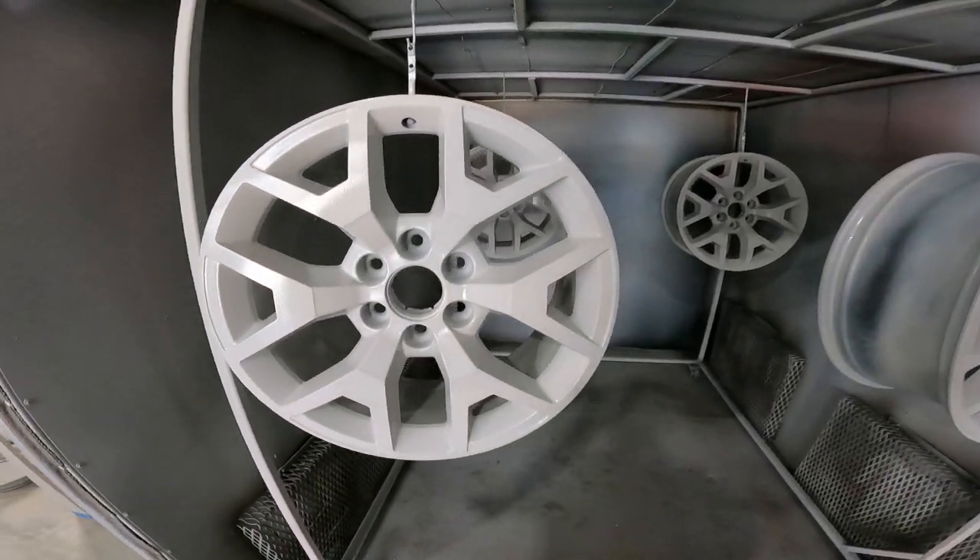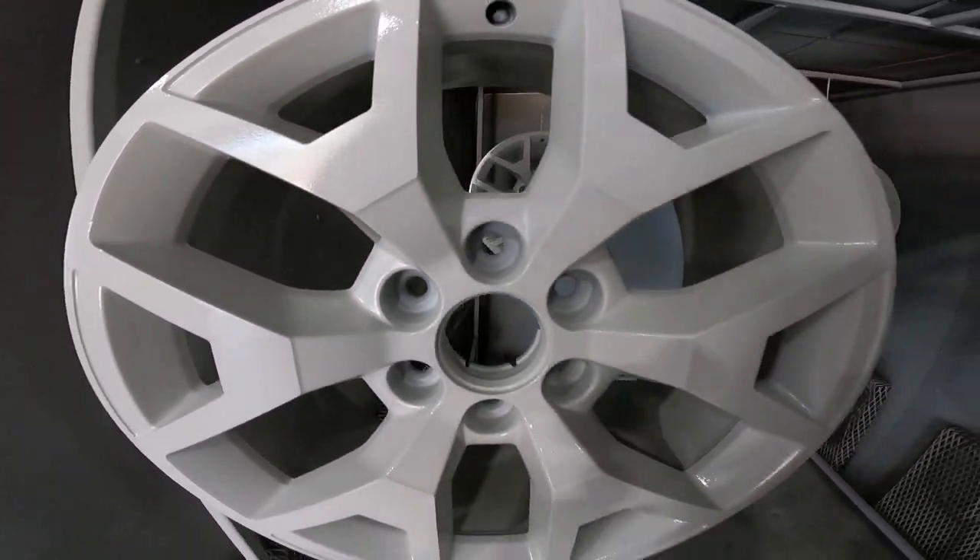Through the magic of video editing, we now have these rims all primed and ready to go. I'm going to throw some color on there and see what we can get them looking like. Let me know what you think of that point-of-view angle from when I was spraying the primer — if you like it, maybe I'll start doing it more often versus just pointing the camera right at the parts. I've got the black already loaded in the gun and we're going to make these rims nice and black.